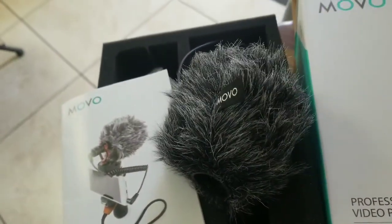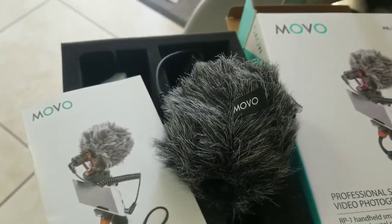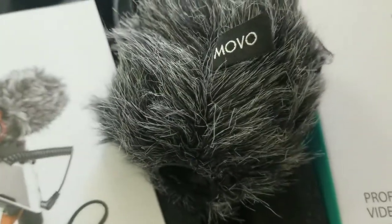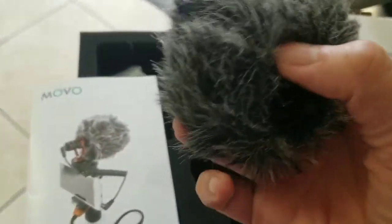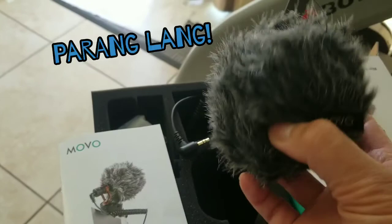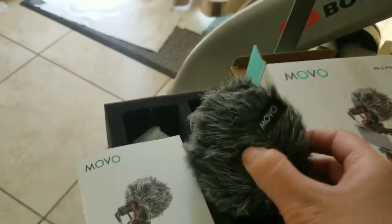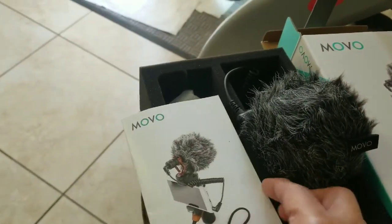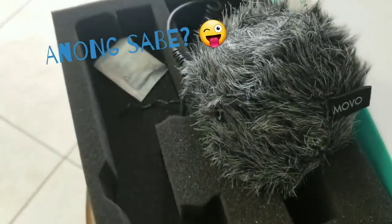Right now you can hear Max eating his lunch. I'll go outside to test it. This furry part — the 'furry windshield' — is what filters and muffles noise, especially when you're outside.